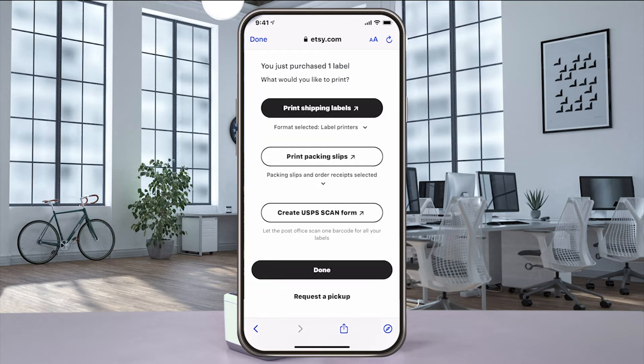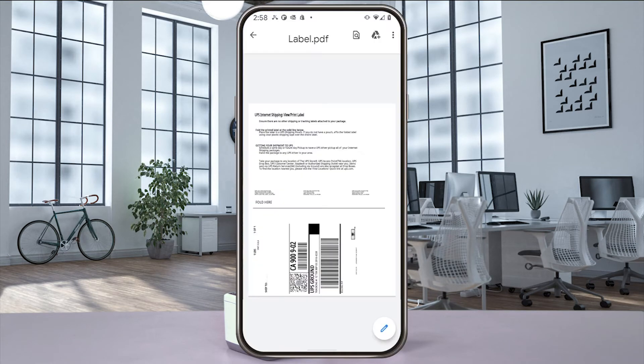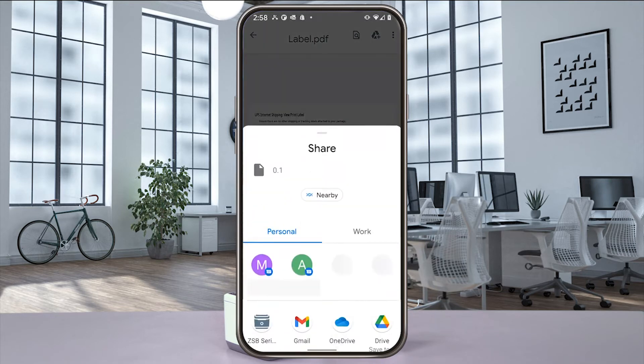From here select print shipping label and a print preview of your label will pop up. Using an Android phone, select share, send file, and then ZSB Series.